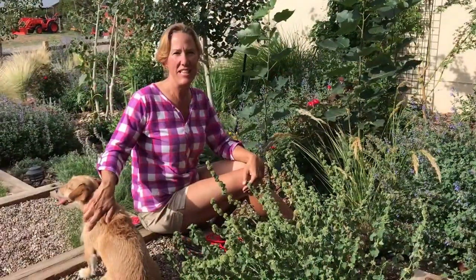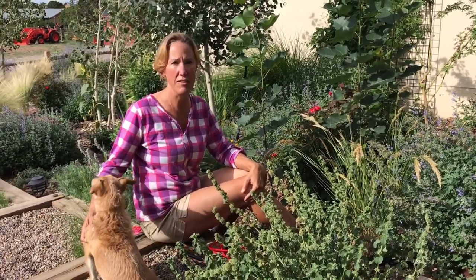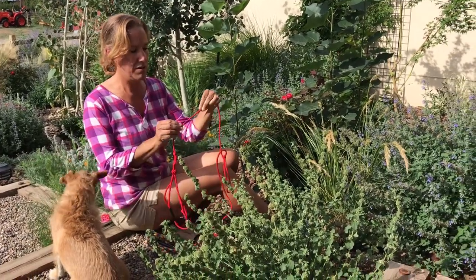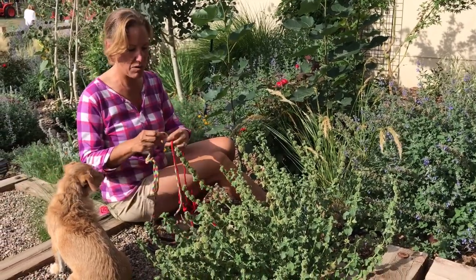So if your dog is a teacup and when you take the girth measurement it's outside the parameters — bigger than 17 inches around — you'd still want to stay with the extra small harness. The reason is, if you notice, the extra small diameter of the rope is much smaller for the delicate dog as compared to the small rope, which is much thicker.